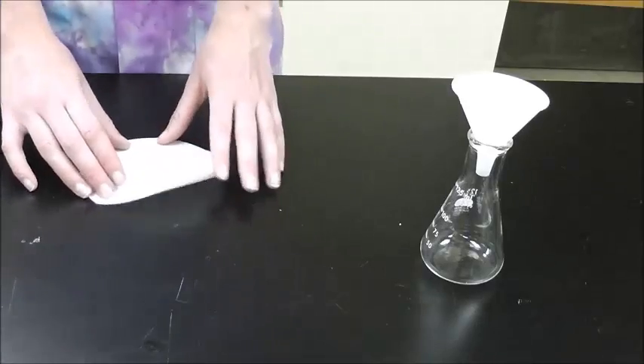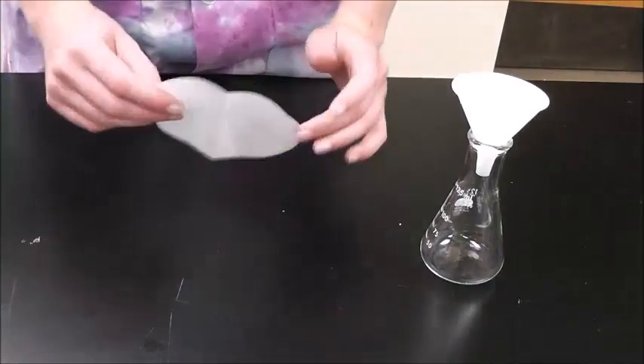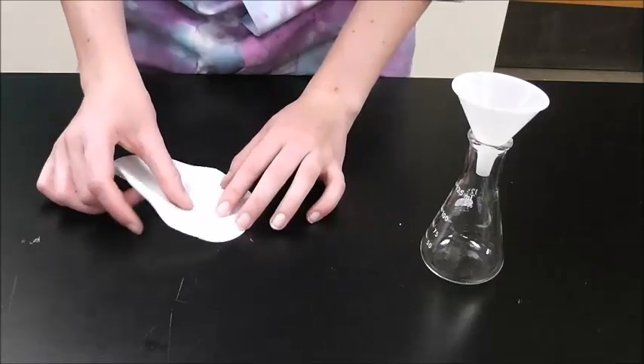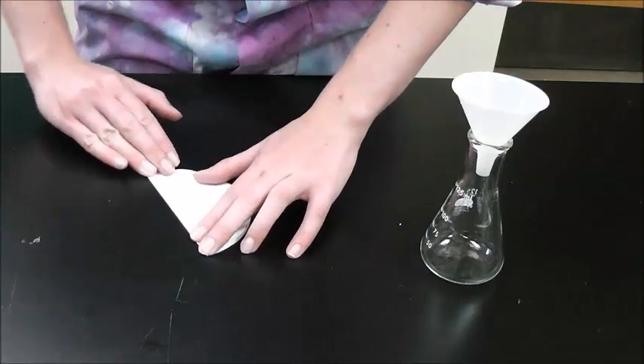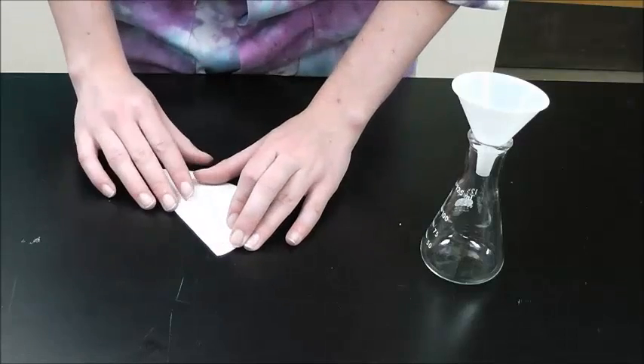Your filter paper should now be divided into eighths. Then flip it over on the bench, and repeat what you just did, placing the folds midway between the folds made on the other side.